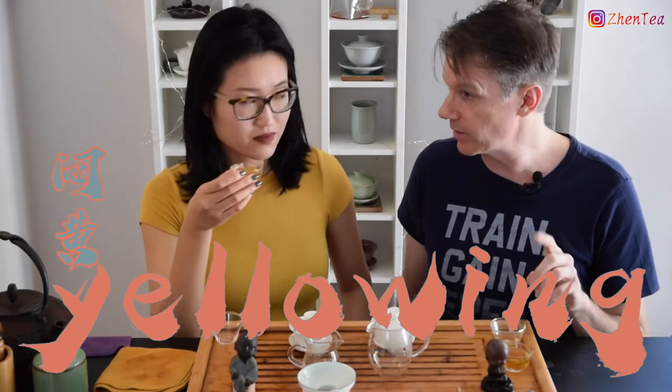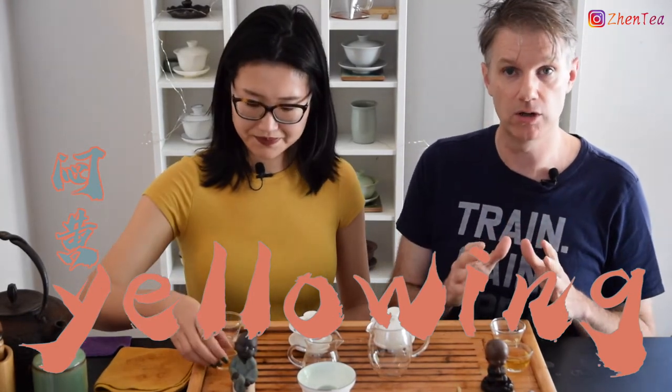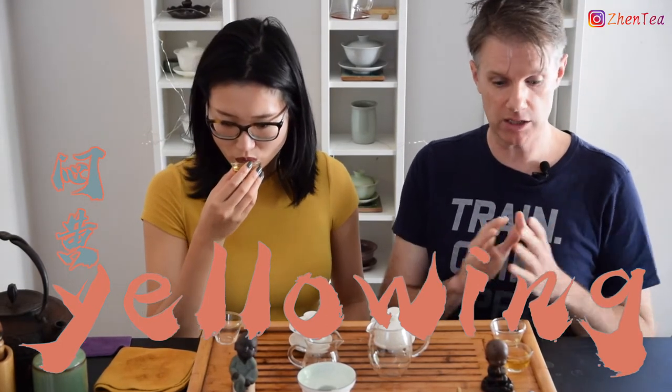Many people are curious about what yellow tea is — what's so special, what's the difference? That special step in yellow tea is called yellowing. Compared to green tea, there's only one extra step, and that is the yellowing step. Unlike green tea where the focus is on making sure the tea is not oxidized at all — they want to get that kill-green done as quickly and fully as possible — yellow tea in the yellowing step actually purposefully lets those leaves oxidize a little bit. The tricky part is letting them oxidize not too much but also not too little, so it doesn't wreck the batch but still gives a great aroma and softened mouthfeel.